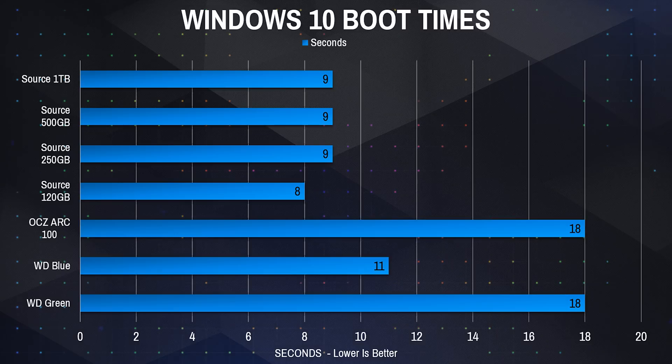For the Windows boot test, I did a fresh install of Windows on all the Mushkin drives. All of the Mushkin SSDs booted in around 8 to 9 seconds. Third-party data showed the Western Digital Blue taking about 11 seconds and the Western Digital Green about 18 seconds, with my ARC 100 also at about 18 seconds. Of course, with more programs installed the boot time may increase slightly, but you're looking at maybe 5 extra seconds or so.